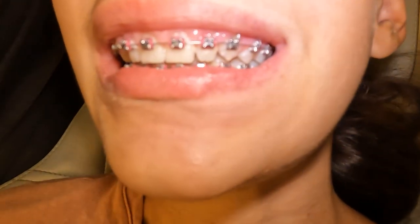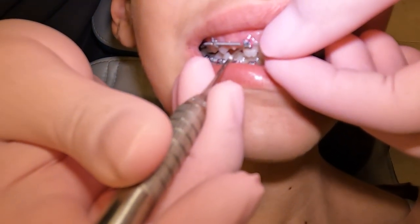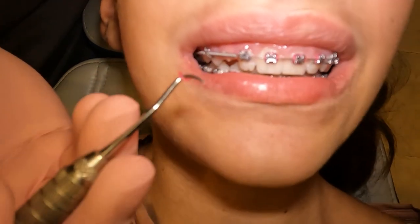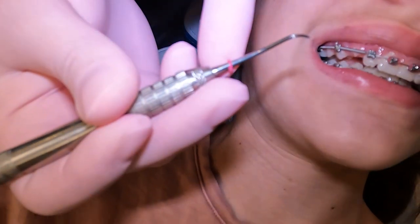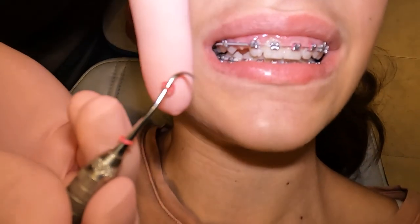Let's show you what it's like to get these off. We have a little scaler here and we use this instrument to get under those colors — and then there it is, look at that, one and done — and go all the way around. That's number two, three.